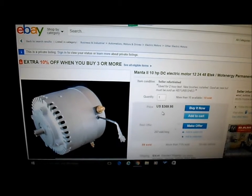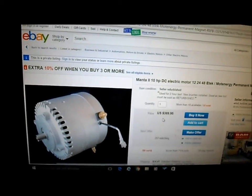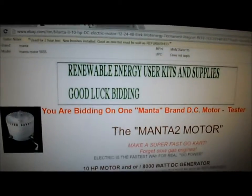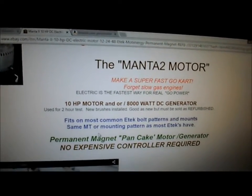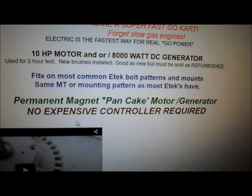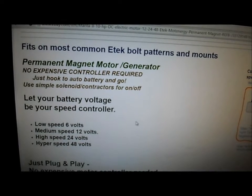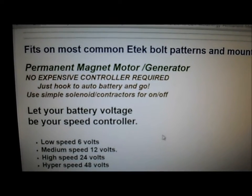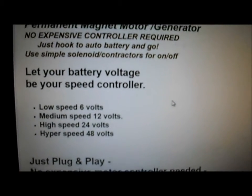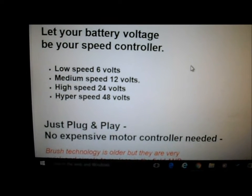After doing a lot of research for our electric go-kart, I came up with this motor on eBay. It's a Manta 2 motor. It says: no expensive controller required. Permanent magnet motor, no controller required — just hook to auto battery and go. Use simple solenoid contractors for on and off. Let your battery voltage be your speed controller. Low speed, medium, high and hyper. Just plug and play. No expensive controller needed.